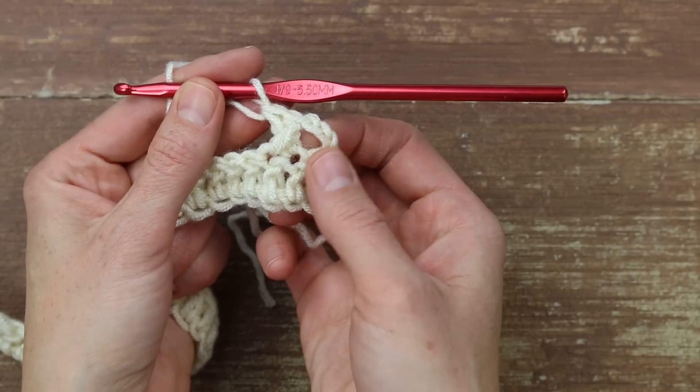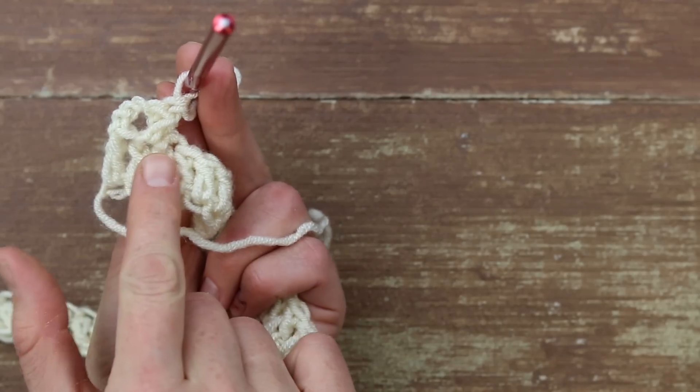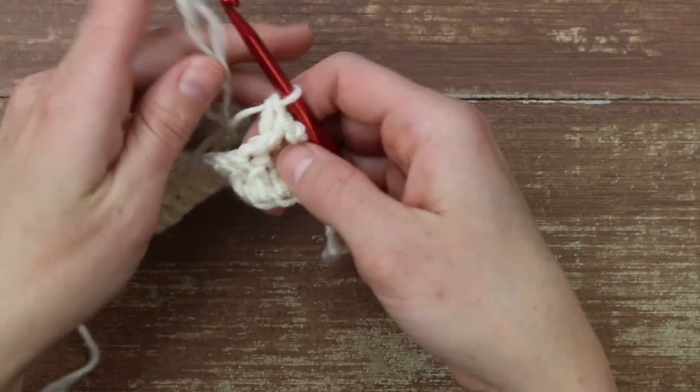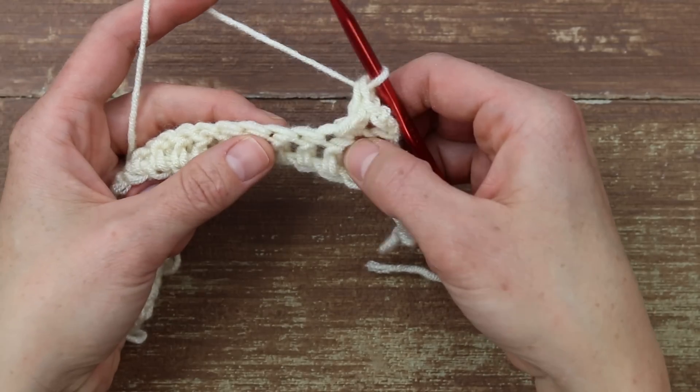You can see here we have a little X — and this is actually the wrong side of the fabric, so it'll look even better on the opposite side, which is going to be the side that faces out in your sweater. Let's try that a few more times. We're going to work X's all the way across, and I promise it gets a lot easier the more you try it.